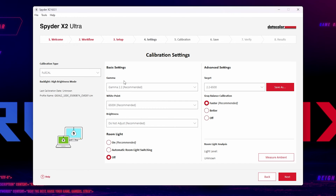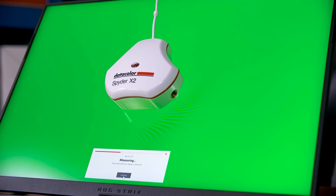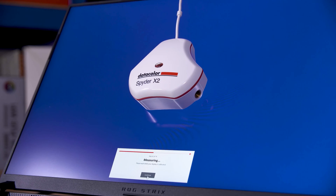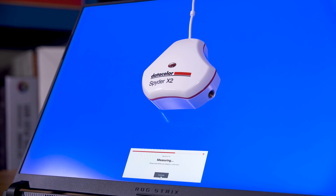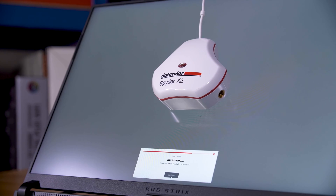You can pick what gamma curve you're after, white point, and even brightness. You can also switch between a full calibration, a recalibration, and just a calibration check. Then you stick the Spyder X2 on your display, hit go and let it do its thing. The X2 is noticeably faster per colour swatch — it's taking maybe one second per colour with 76 total steps, meaning a full calibration, excluding setup time, is about a minute. That's a damn sight better than the older Spyder X, which was the sort of leave-it-and-make-a-cuppa type of tool.